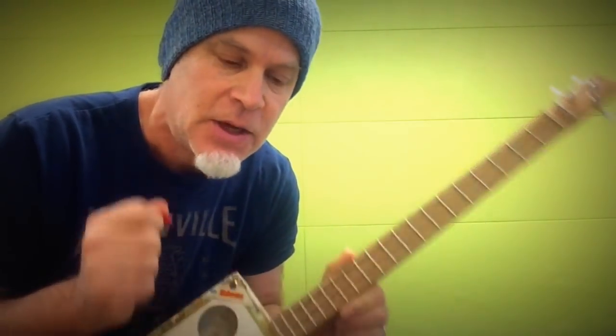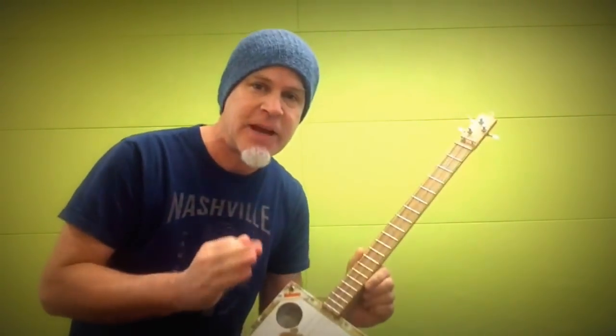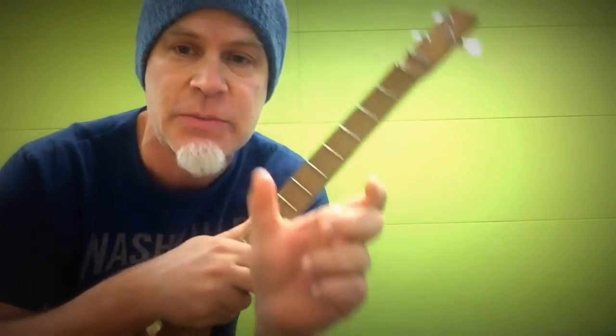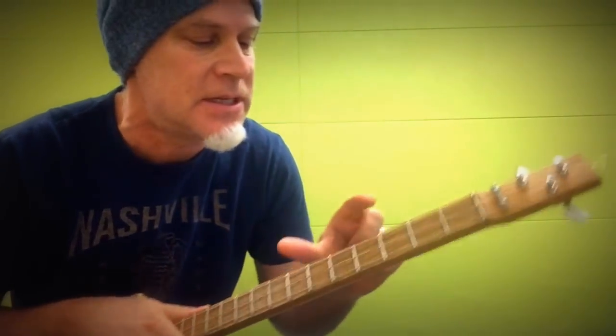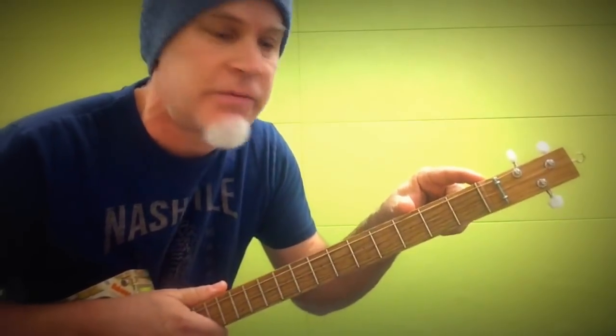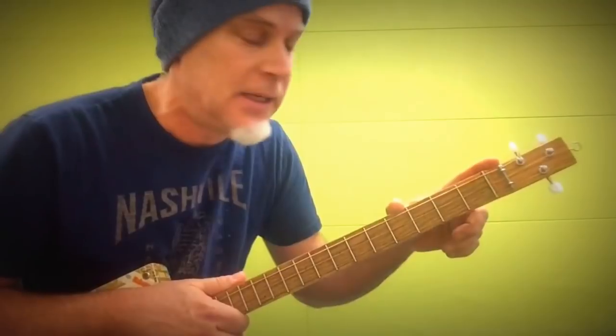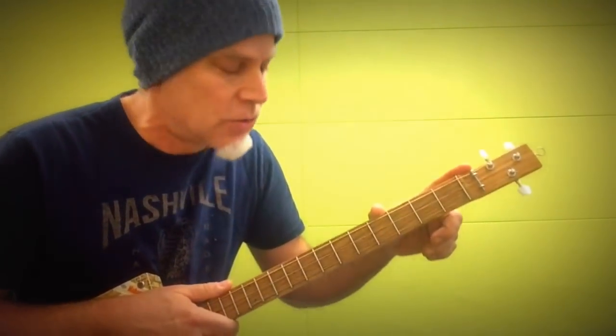Without getting into too much theoretical discussion about the circle of fifths, this is just an easy way to exploit all those cool sounds. We're just committing to the fifths, dividing and subdividing into minor third intervals and major thirds, and we just connect them together. That was an example when I started off with the minor third. Now I'm going to start off with the major third on the bottom, and you're going to see how it's a completely different sound, but just as cool.